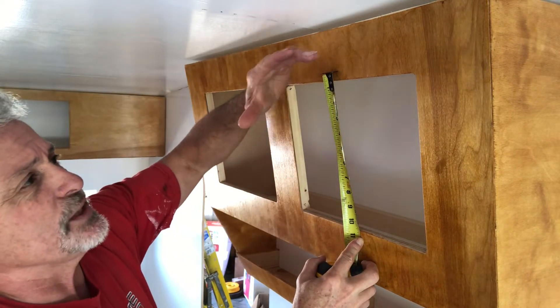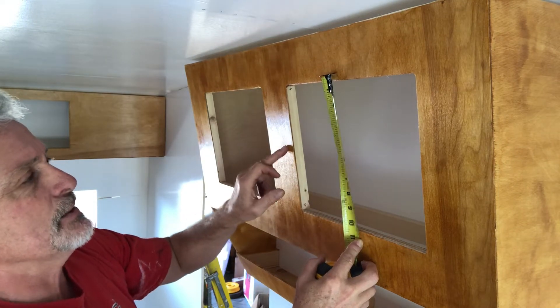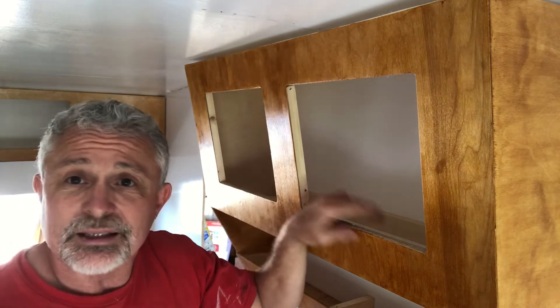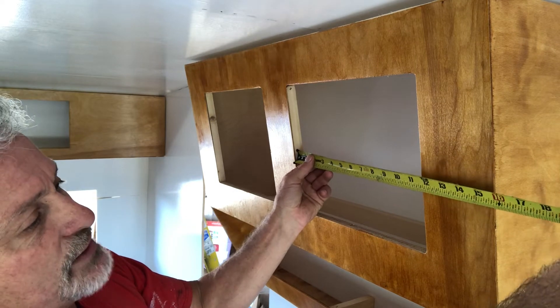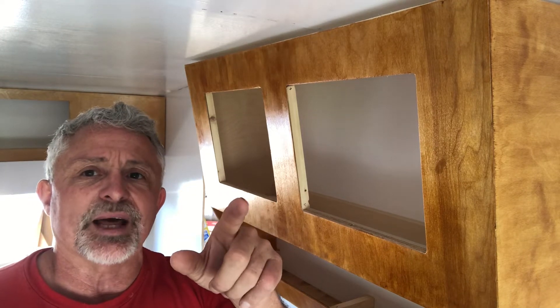That gives me room for the hinges and for the catch to sit in here, and it'll keep this closed so nothing gets in there. So I need eleven here, and again this was eleven and three quarters, so I'm gonna need twelve and three quarters when I cut my cabinet grade plywood. Let's go do that now.